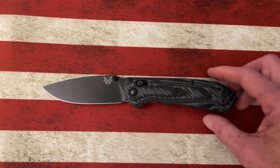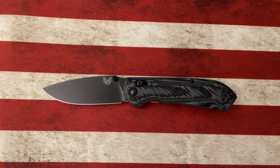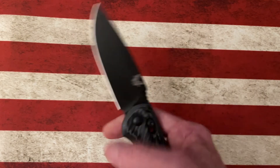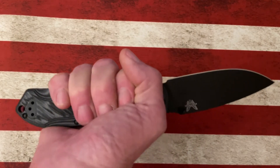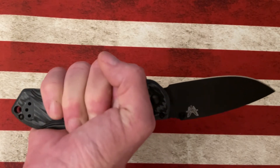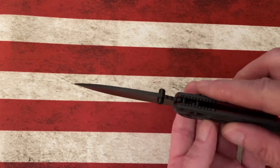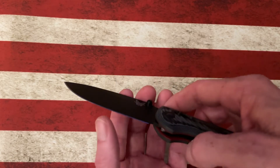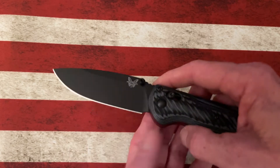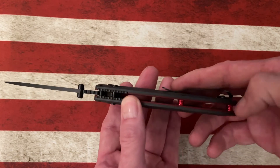The Benchmade Freek is a medium full-size knife. Check the specs at your local retailers, but I'd guess it's around a 3.5-inch blade and probably around a 4.5 to 5-inch handle. As you can see, there's more than ample room for my medium-to-large size hand. It's got a very tall, thin M4 blade, so it's very slicey and holds an edge fantastically.